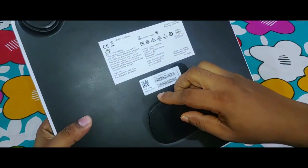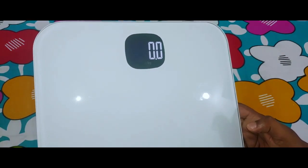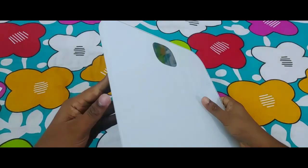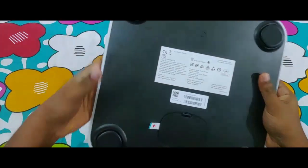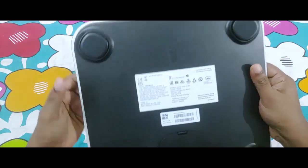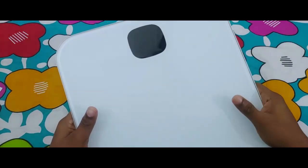We have three scale options here: kilograms, pounds, and stones. The build quality is really good and it feels sturdy. On the top we have tempered glass as Fitbit states, and at the back we have four feet with a self-adjustable mechanism. Fitbit says this has to be placed on a very flat surface for measuring the scale accurately.